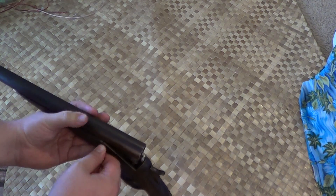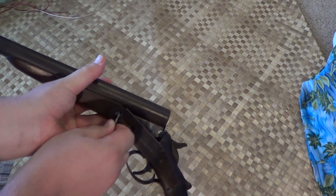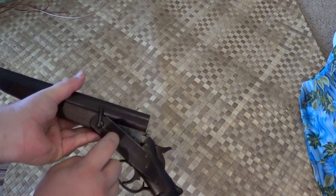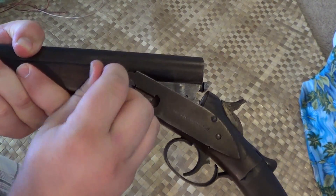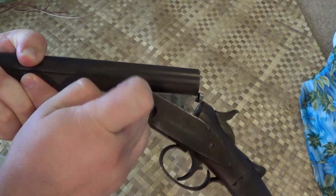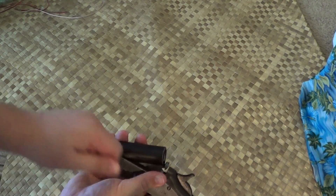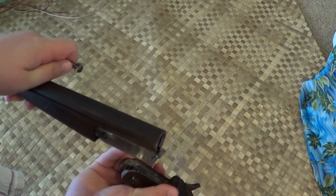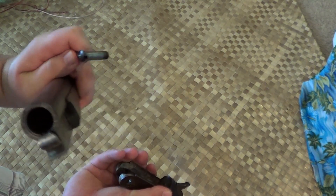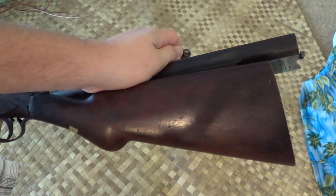The other cool part about this is it is a takedown. So if we take this screw and spin it, there's a little lever that lies flat in here, you spin it and then it pulls out and comes apart. Kind of cool, very nifty — can be stored in a little bag.